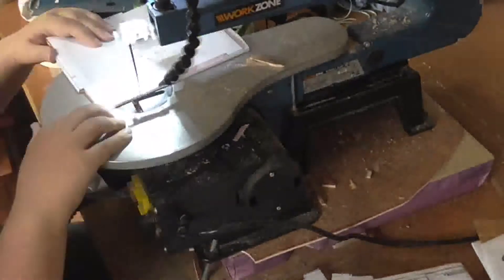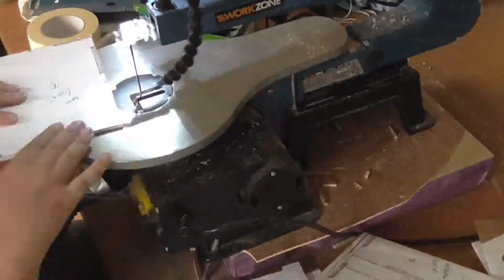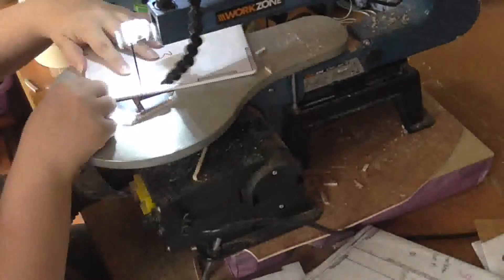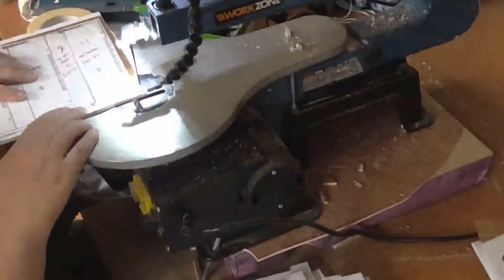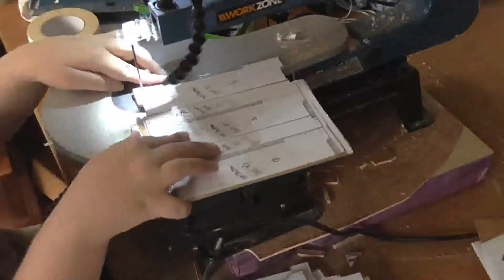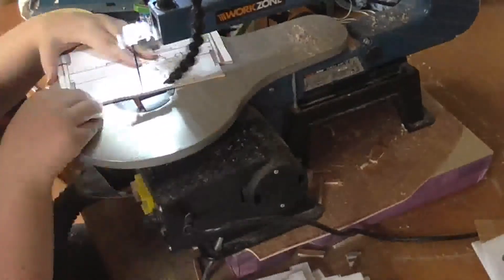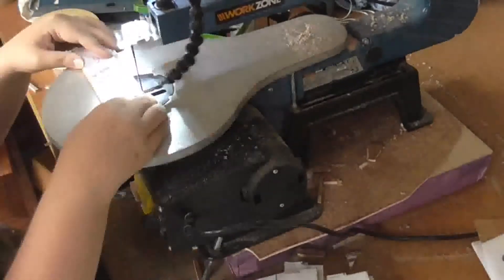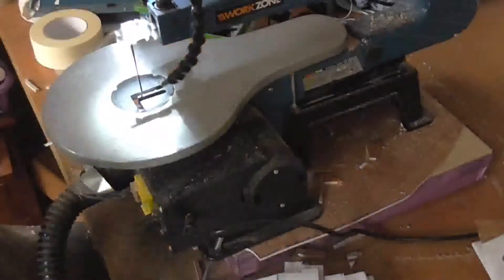First of all, obviously sticking together the pieces of wood after I've cut them. As I said, this fit is not great at all, and although I did a bit of sanding there's probably not enough. I could have just stuck a sheet of sanding paper down to my table, but I was feeling a little lazy so I stuck it on the machine — it didn't really help much one way or the other.